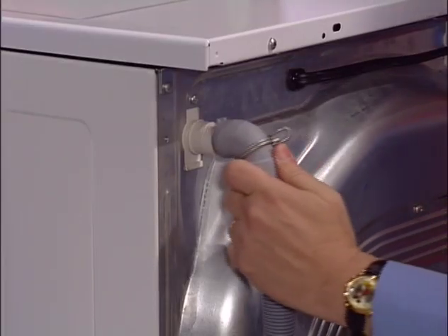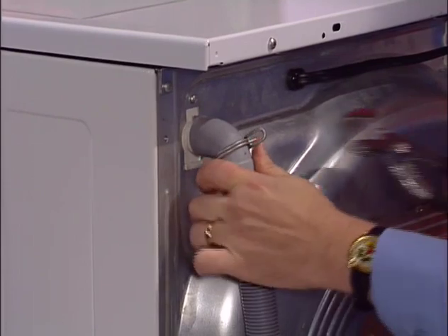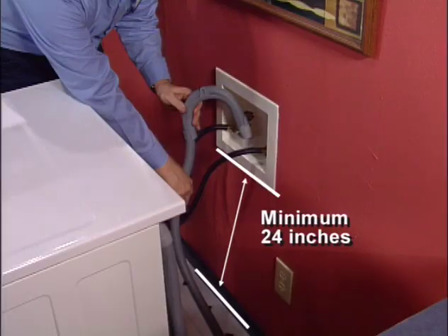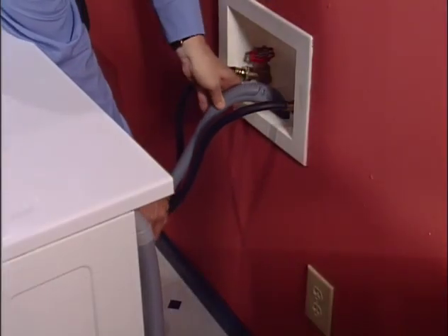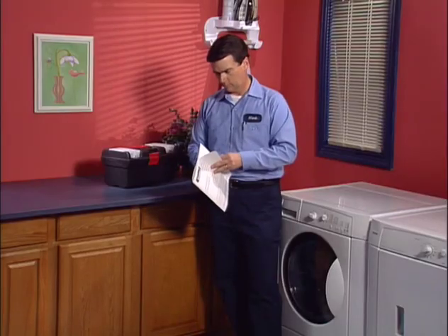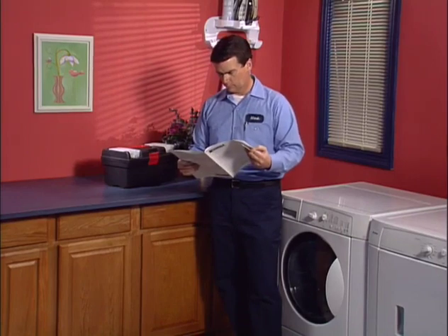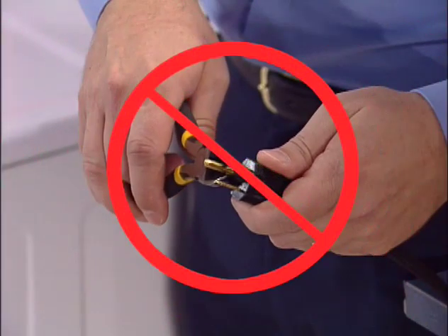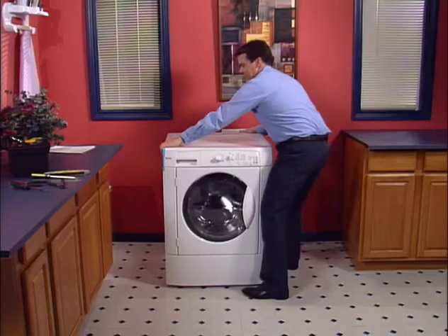Fit the drain hose on the drain hose connector located in the top left corner on the back of the washer, and use pliers to secure the clamp in place. The top of the standpipe must be at least 24 inches high — a standpipe lower than that will allow water that enters the washer to drain right back out and the washer will never fill to the proper level. Place the end of the drain hose in the standpipe and secure it with the cable tie provided. Please consult your installation instructions to determine electrical requirements and do not remove the grounding prong from the washer cord.